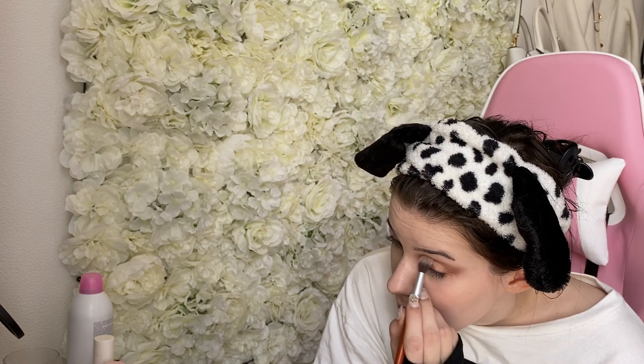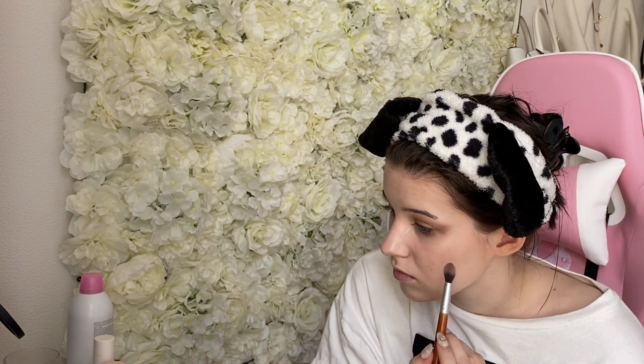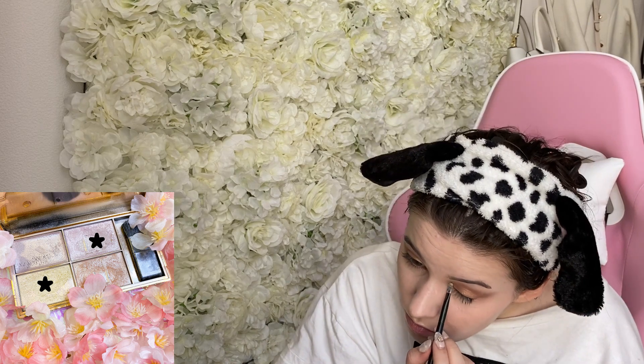I'm very sorry, I don't know where this palette is from — I got it from my stepmom; she gave it to me. I think she bought it on Amazon but I'm not 100% sure, so I can't link it. But you can use any similar color. Then I'm going to take my highlight palette and apply these two colors mixed together in the inner corner of my eye.